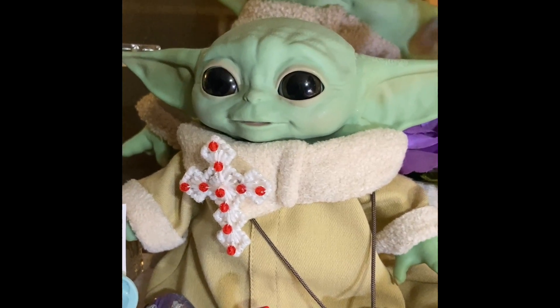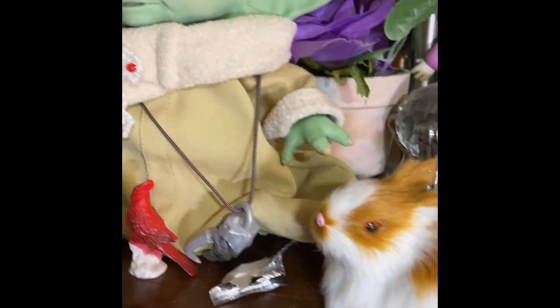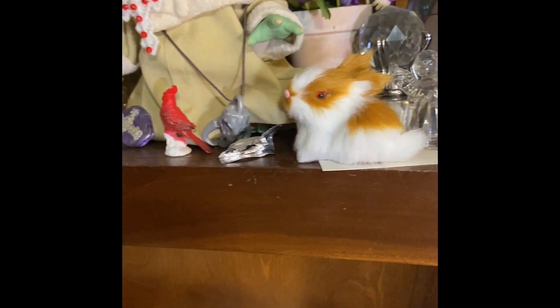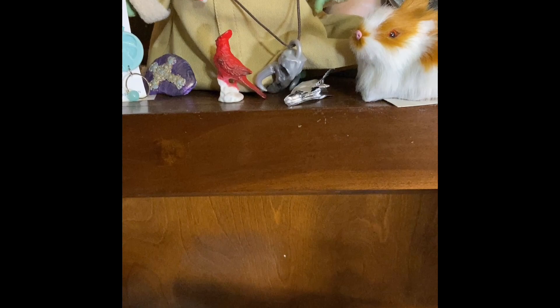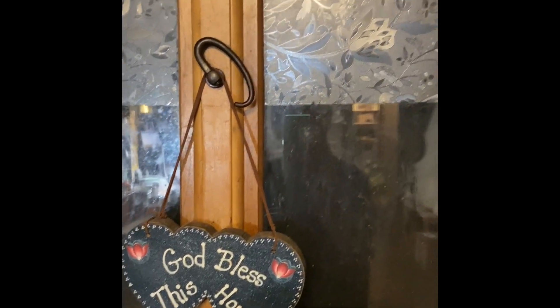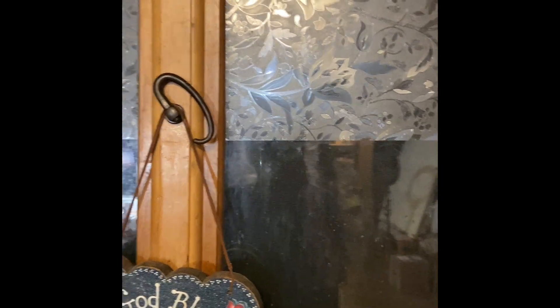Now you're going to talk where nobody can hear me. And I think that's it guys. I'm going to turn this off now. I'm going to say good night. Hope you enjoyed seeing this stuff. Maybe one day you'll see my face. But until next time, y'all have a good one. Thank you for watching. Bye-bye.